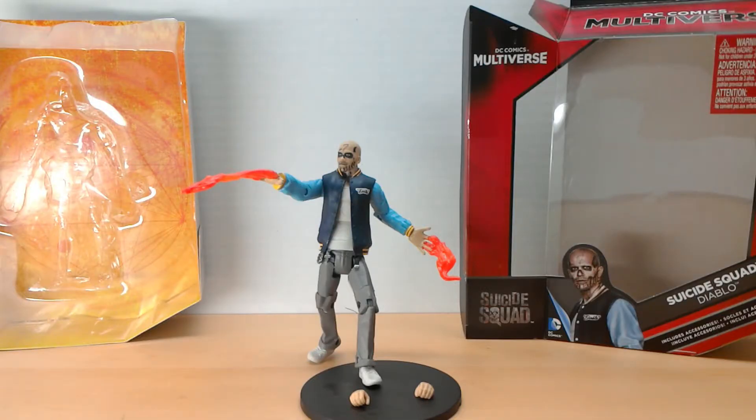Alright, here he is out of the box. As you can see, I have him on a stand, because let me tell you first thing — he has a lot of trouble standing up on his own. I didn't try to stand him straight up and down, I was trying to pose him, and he did not want to do it the way his feet are molded.